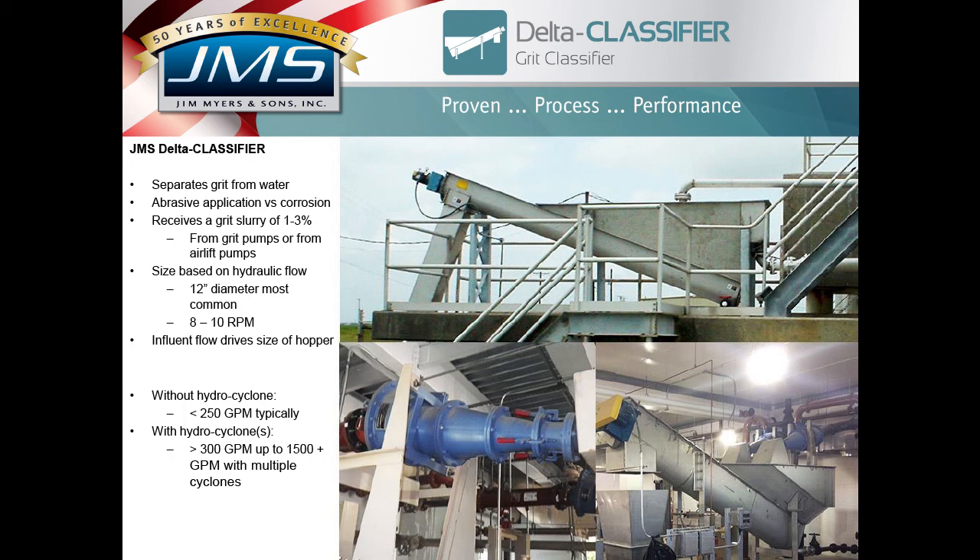The top picture is a system in Taft, Texas — no hydrocyclone, about a 225 to 250 gallon-per-minute system. The bottom right picture is in Butler County, Ohio — a dual hydrocyclone with a 24-inch diameter screw conveyor, which honestly was larger than necessary, but that's what was specified. The 24-inch diameter is the largest grit classifier we've provided, but we have provided them on several occasions.